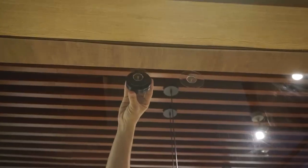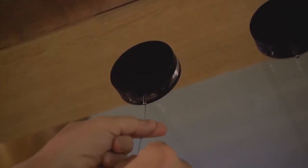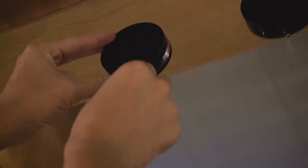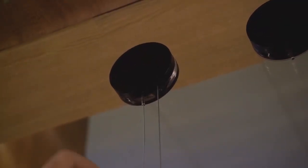Attach the acrylic disc by screwing it in a clockwise direction until it seats against the glass. Continue tightening it until the silver cable holder is facing directly downwards. Push upwards on the spring-loaded cable holder and insert your cable. Continue feeding the cable through until it appears on the right-hand side of the disc.